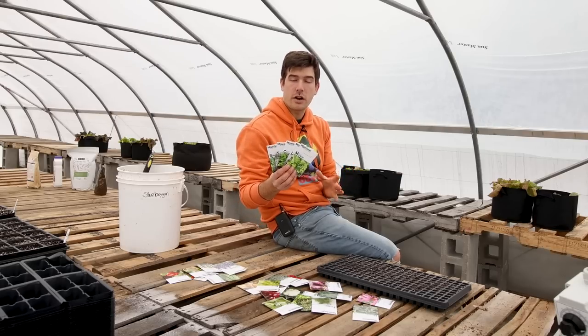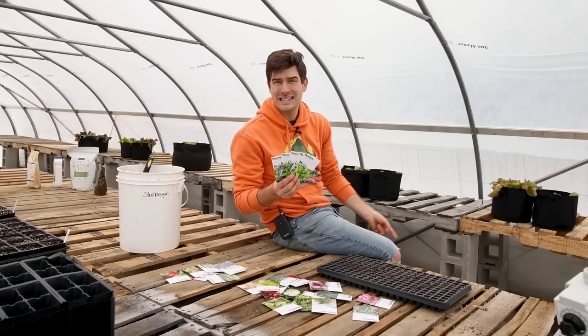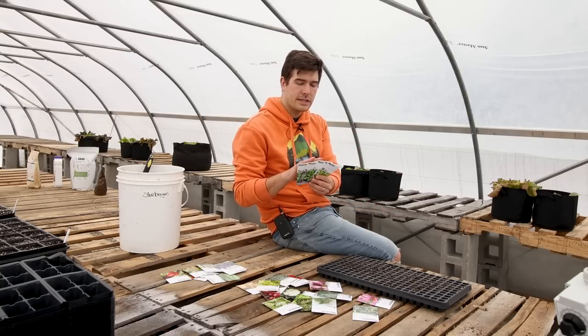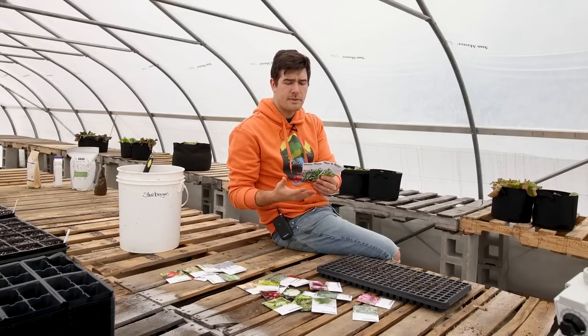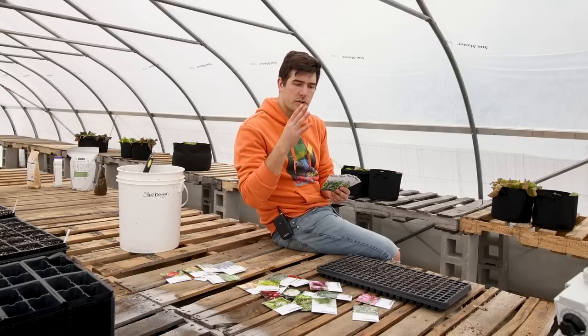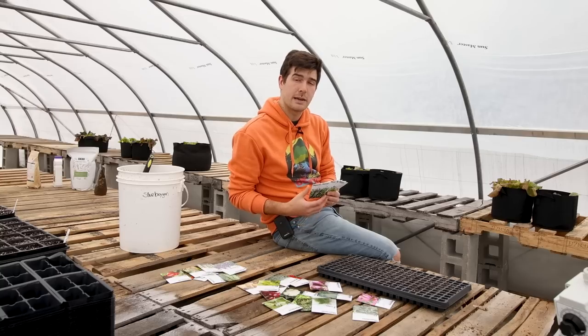The next grouping of seeds you can be starting in March are your cold hardy greens. We talked about this in the last episode covering things you can start in February, where a lot of these greens are ones that you can succession sow. Just because we covered them in the last episode doesn't mean we can't cover them today, because we will start them in succession so that we don't have everything growing and maturing all at the same time.